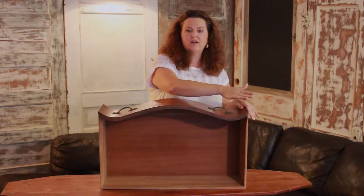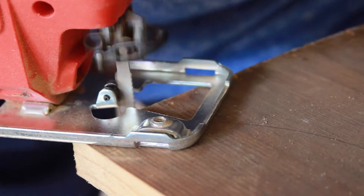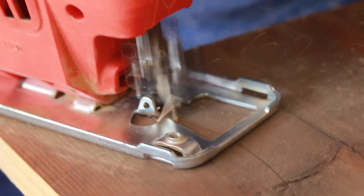Next you'll want to make a top for this shelf. I like to trace out the shape of the curved drawer on a one by six inch piece of wood — it makes the shelf really stand out as a unique design. Once you've traced the shape of the drawer on your top piece, you'll want to cut it out with a jigsaw. Then attach the top piece to the drawer with glue and nails.